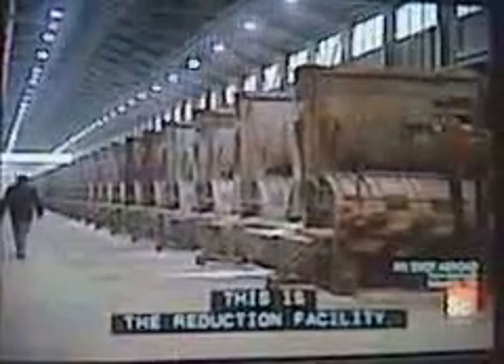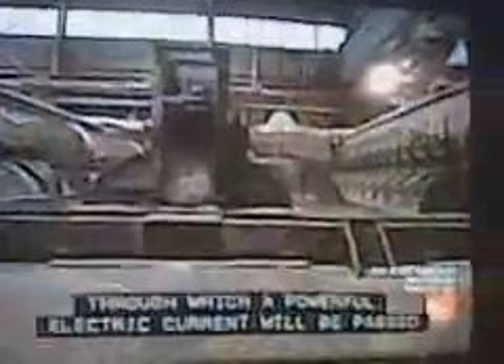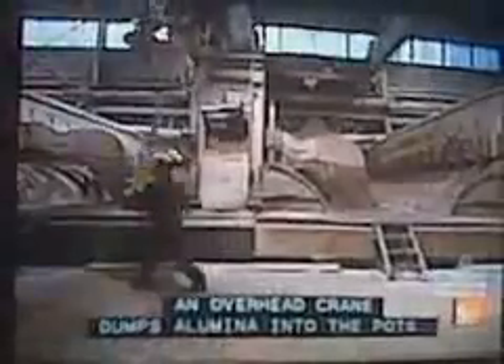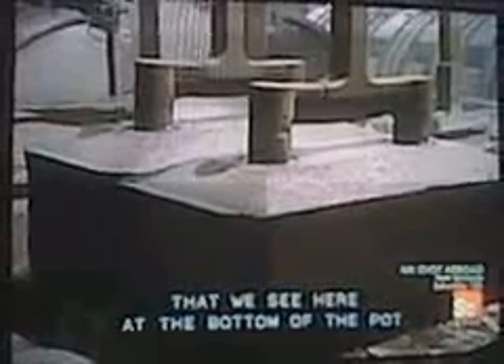It looks like milk. This is then roasted in calciners to eliminate all moisture. This is the reduction facility. There's another 32 pots through which a powerful electric current will be passed to produce electrolysis. Over here, a crane dumps alumina into the pots. Then the electric current from the anode passes through the alumina that we see here at the bottom of the pot.